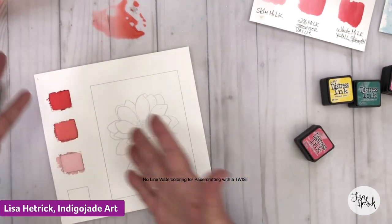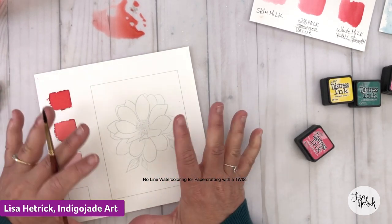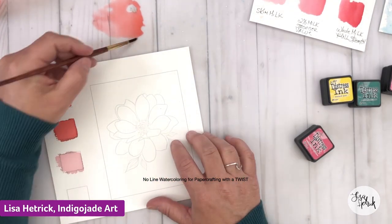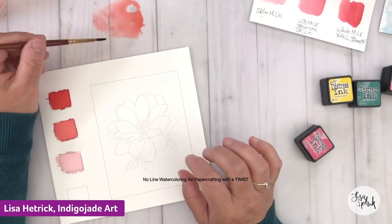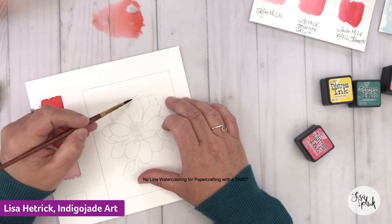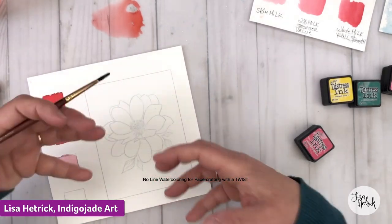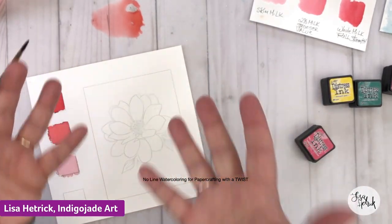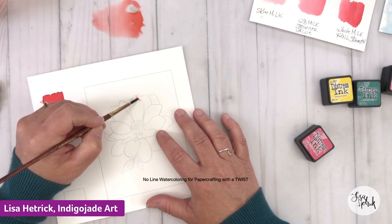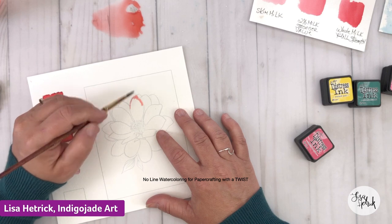I don't spend a ton of time thinking about where the sun is hitting the petal or where shadows fall. You could do that for realistic effects, but it could take two hours and it doesn't bring me joy. What I do is start with my darker values at the top and draw them down. In today's technique, we're working light to dark, drying in between, and adding layers of color on top of each other to get variation in value for the no-line watercolor.